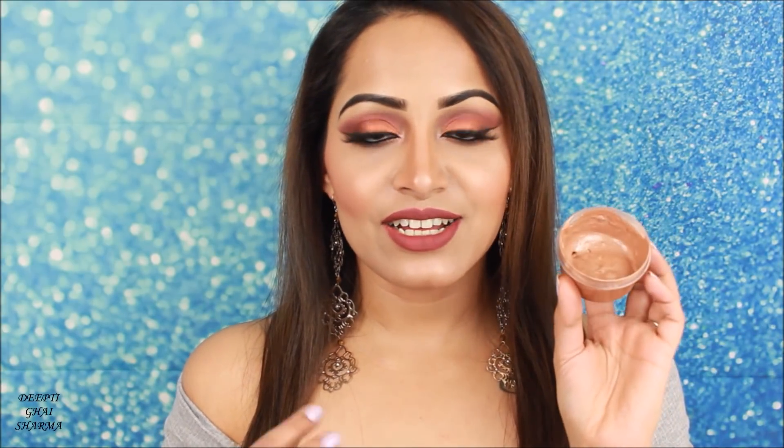You can use this highlighter as any cream highlighter, or you can mix it with your foundation to make your foundation really glowing. If you want to glow like a goddess, you can apply it on your body as well. First let me show you guys the texture of this highlighter — as you can see it's very fluffy, very thick, and very jiggly, like a jelly.